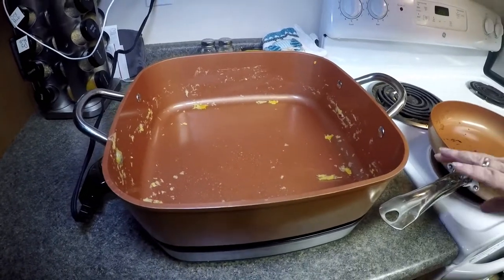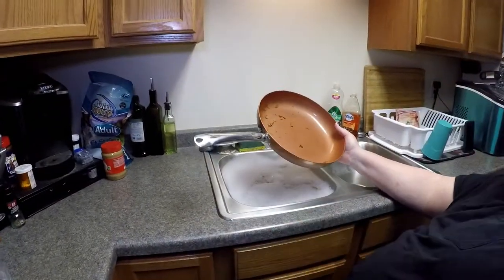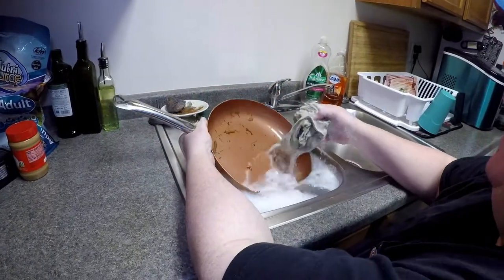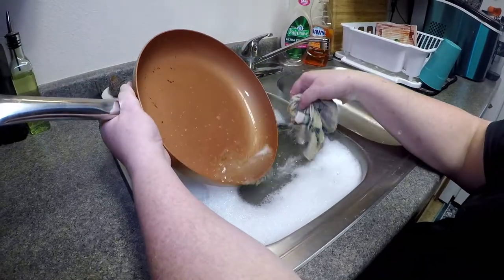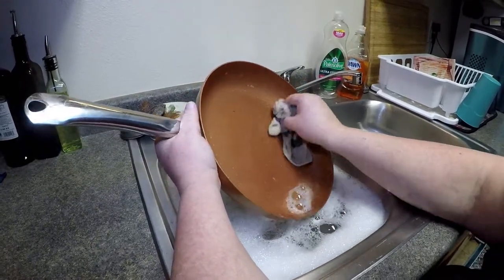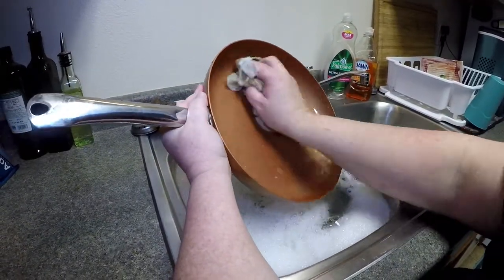They were very easy to use and very lightweight pans — that 12 inch skillet is just so simple to lift. Tom's going to give it a scrub here really quick. There's a little bit of residue but as you can see it is wiping right off with the soapy water — it's not a scrub at all. All the pieces are off now.